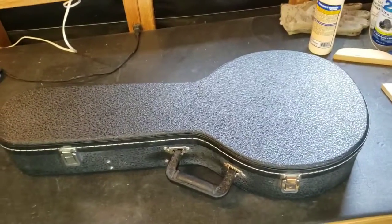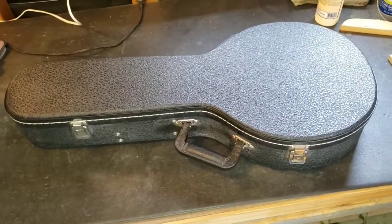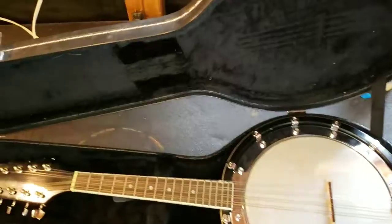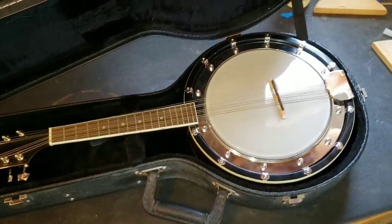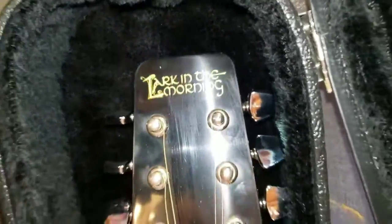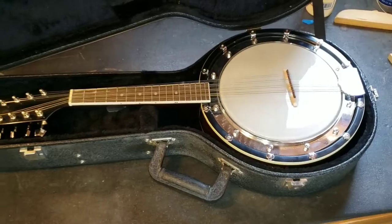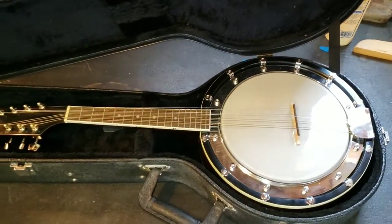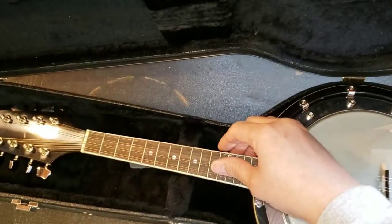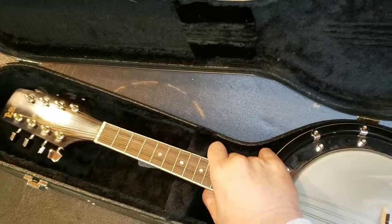I had one of those experiences — excitement, excitement, it came, yay — followed by immediate disappointment. I purchased a banjolin, a mandolin banjo in the shape of a banjo. What attracted me to it initially was the name Lark in the Morning. I own two other Lark in the Morning instruments: a model mandolin and a resonator guitar. So I thought this would be fun to own a banjolin. I opened the thing up, reached in, and immediately knew something was wrong.